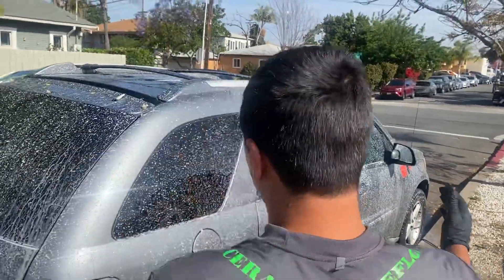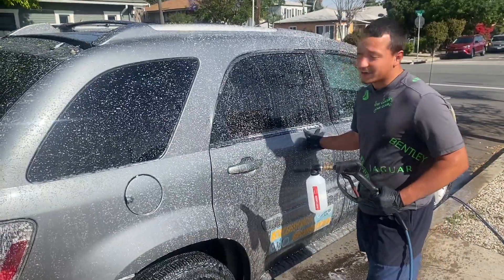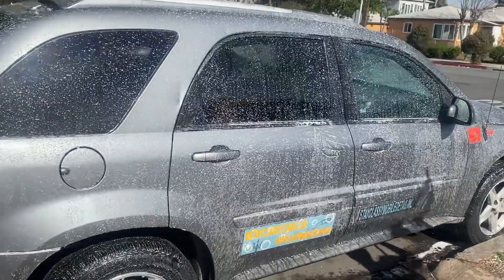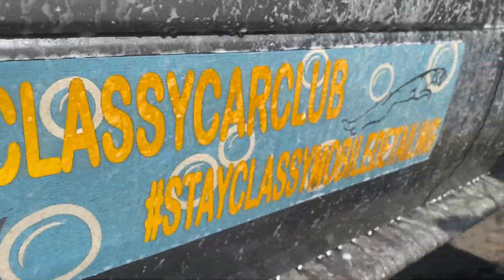I'll probably get a clay bar — maybe, if I feel it needs it. And then degreaser, of course, for the wheels.